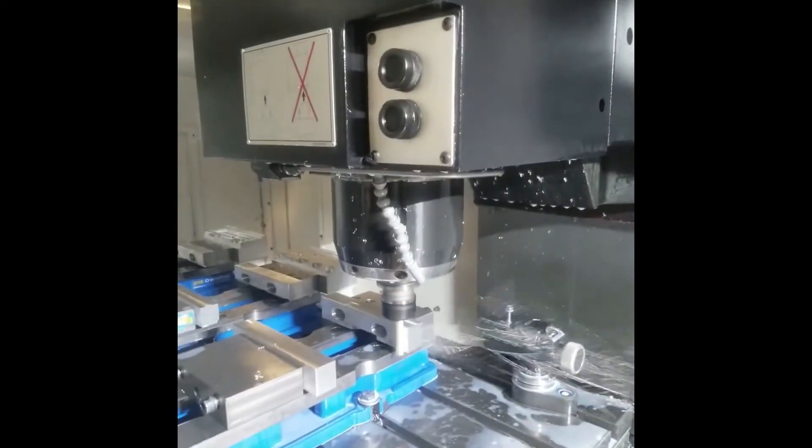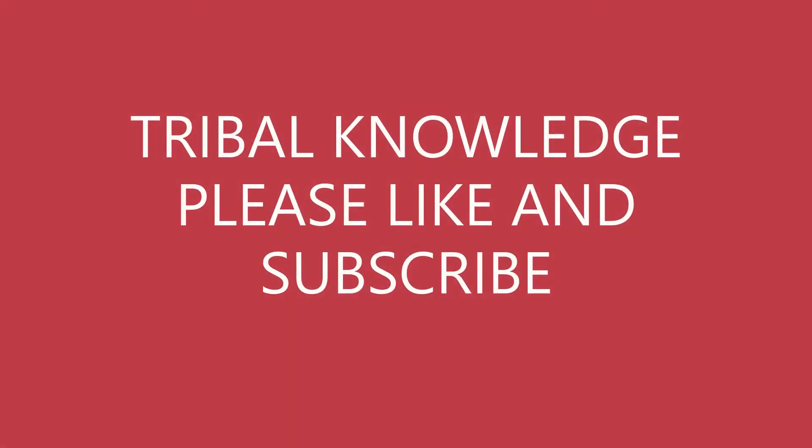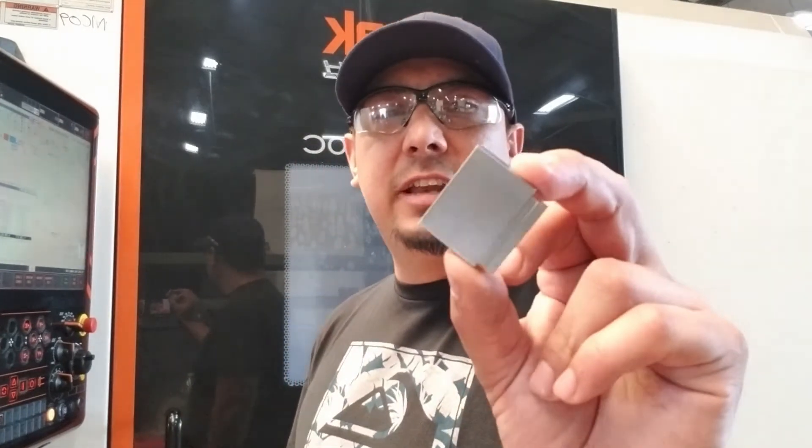Hello everyone, what's up everybody? This is me, Jay from Travel Knowledge. I'm going to do a quick tutorial on gauge blocks today.